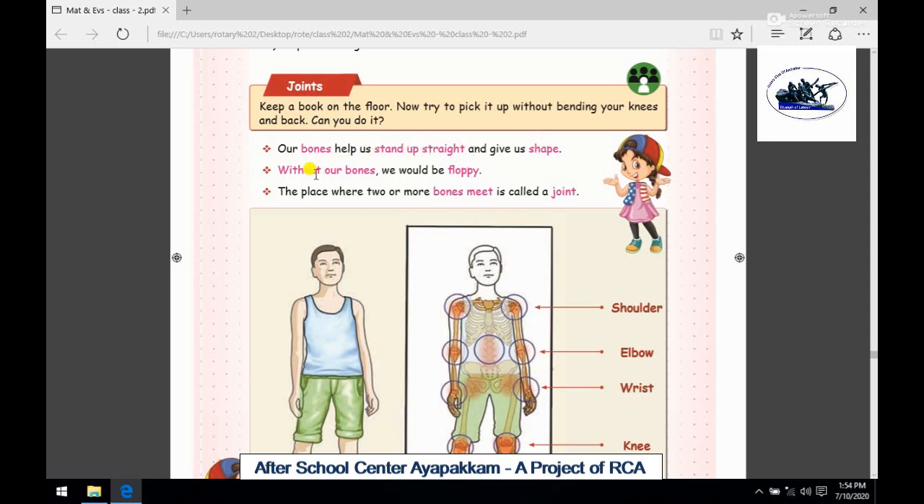The second point is: without our bones, we would be floppy. The place where two or more bones meet is called a joint.